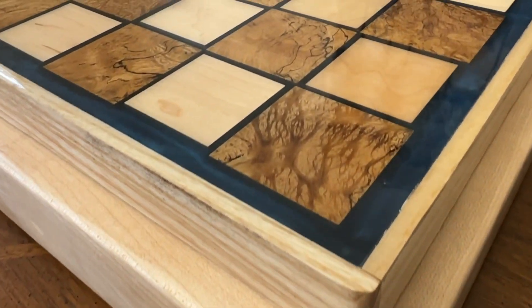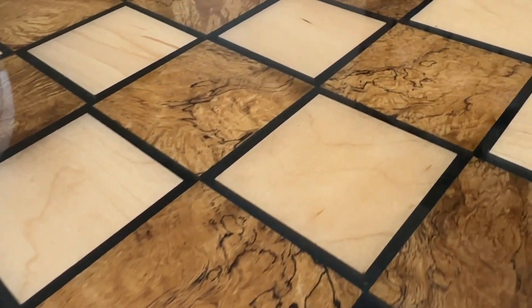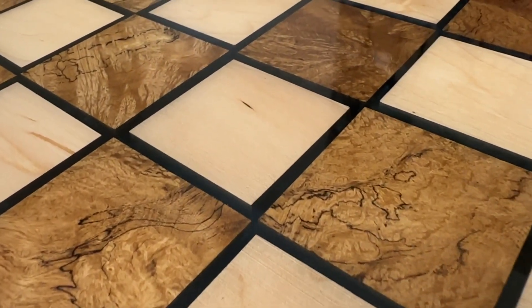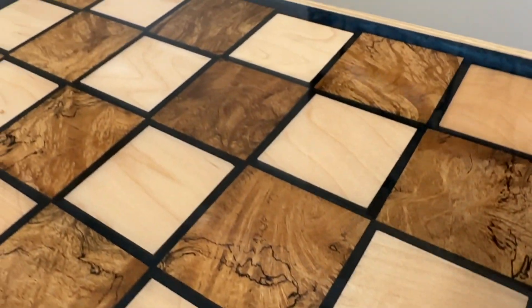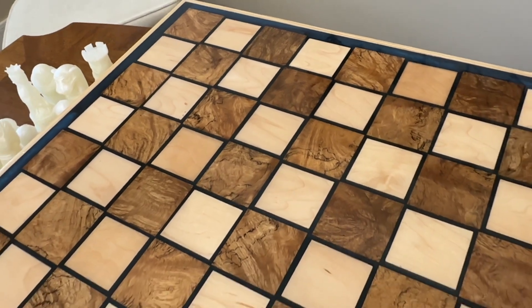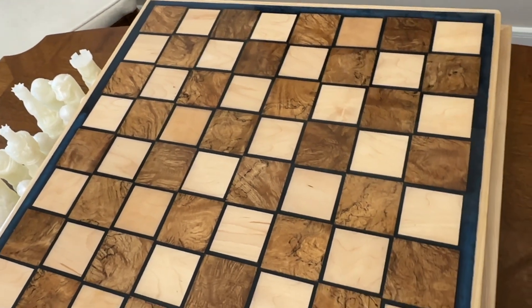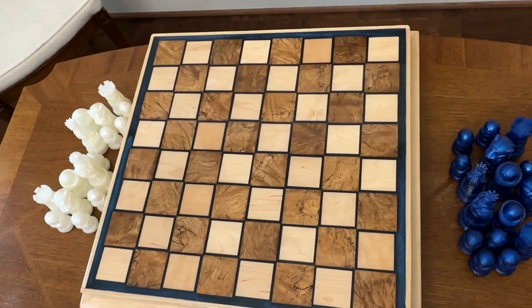I came across the most beautiful piece of wood on Etsy called paenma, or Asian satin wood. I'm probably mispronouncing it, but I'm going to keep calling it paenma throughout this video. Since I was still in my chessboard mania phase, I decided to integrate this paenma into a chessboard and accent it with a little bit of maple. I hope you like it, and welcome to Howdy's.